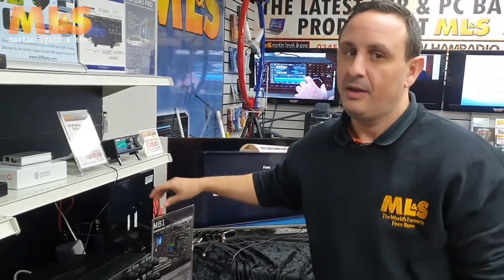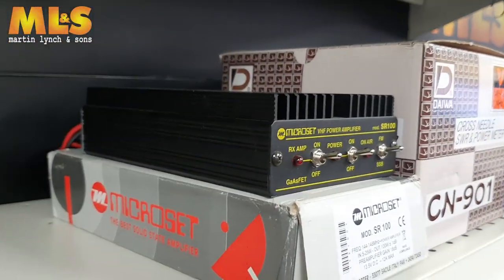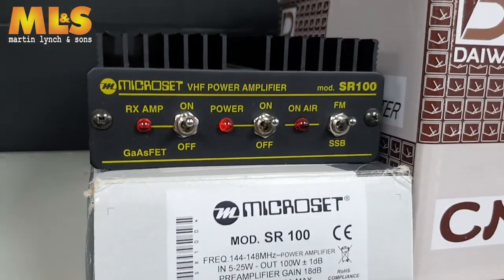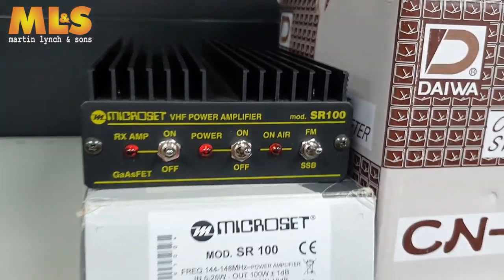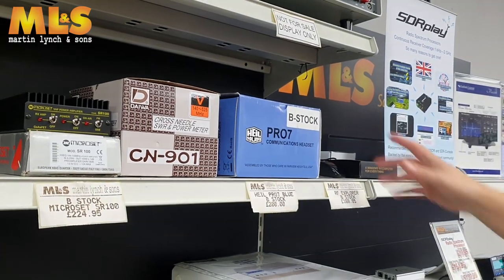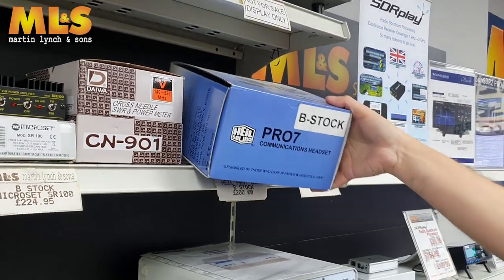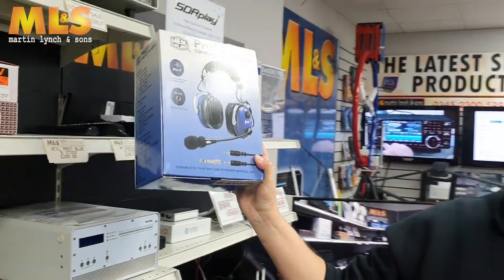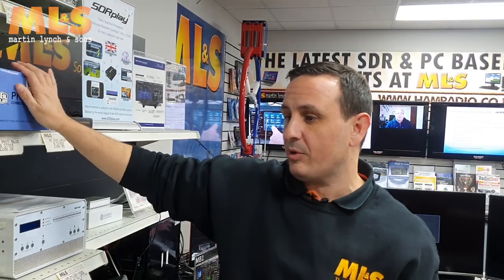So time to grab a bargain on that. Don't forget as well we do have B-stock items still left — we've got a Microset SR100, 100 watts linear for two meters, still available. We've got some day-one meters, and we've got some Pro 7 headphones as well in stock — whole headphones which you can see there, obviously in different colors. We've got new stock as well, really keenly priced.